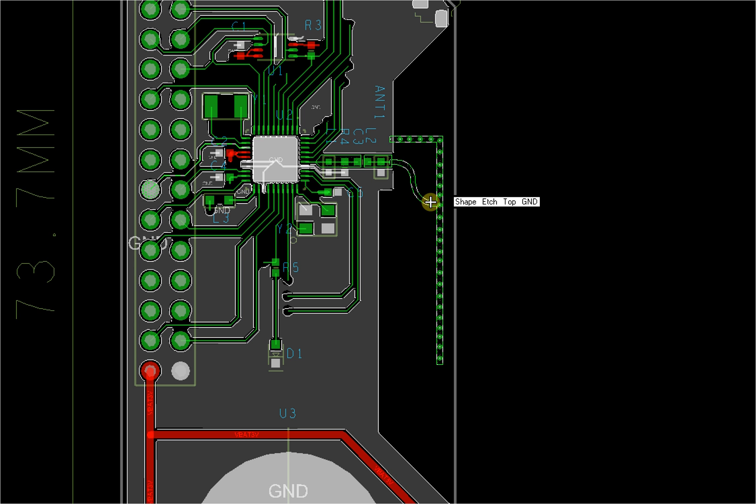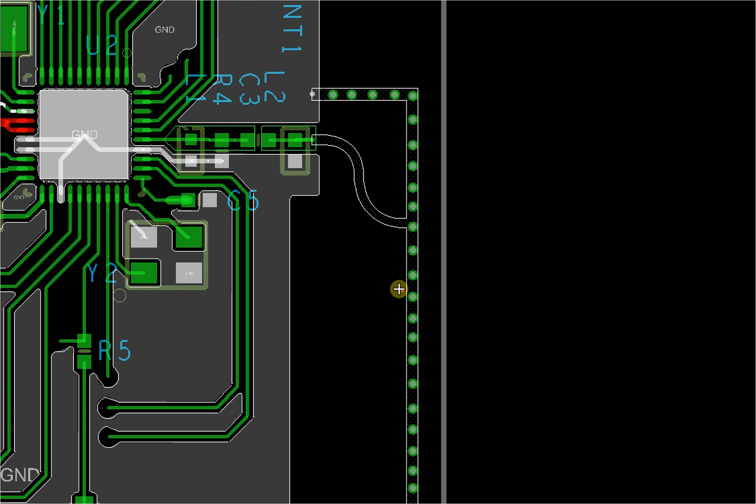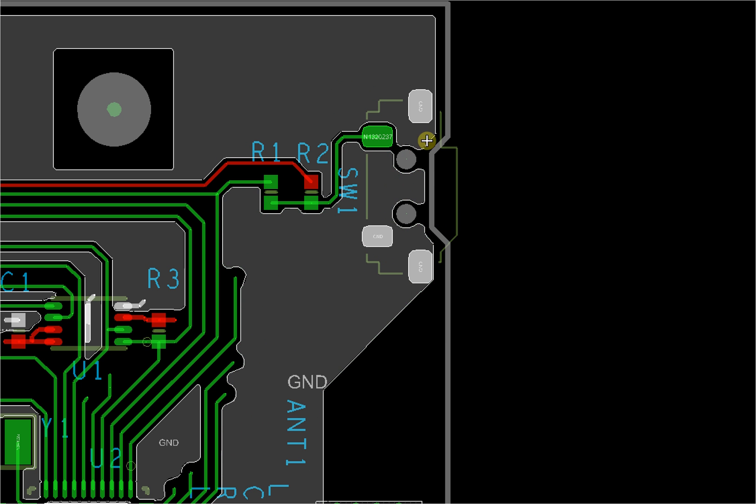This is a baseline board for function testing, so we use this antenna to test the performance first. This is a side key — you can press it from the side of the board. It's relatively easy to press and doesn't occupy much space.